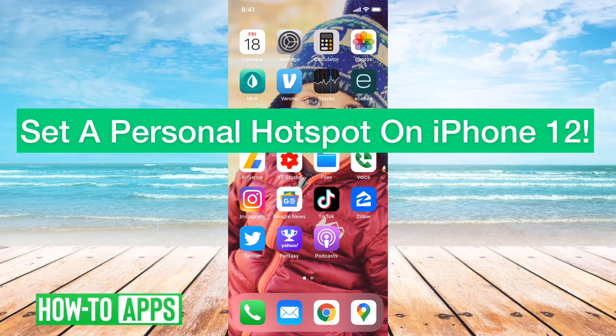Hey guys, Trevor here, and in this video I'm going to show you how to set up a personal hotspot on your iPhone 12. It's pretty quick and easy, so let's jump right in.